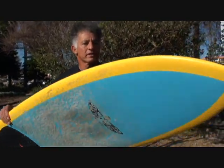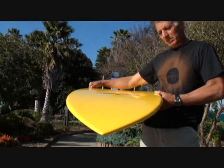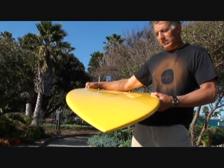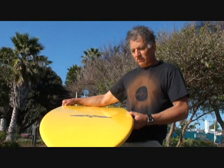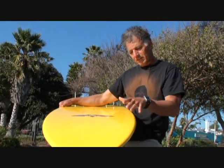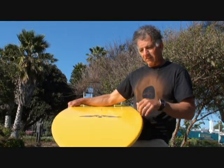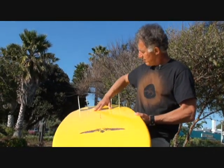He put a nice entry rocker on it and he's hiding a lot of volume in this thing. This thing is a 5'9 and I typically ride 10 foot, 9 foot boards, and when I get on these shorter boards I really struggle, but this one paddled really well. It didn't push water for a fish — some fishes push water so you almost feel like you're paddling down the face of the wave. He's also got a nice little V going on back here.